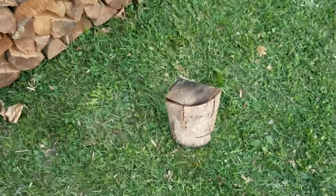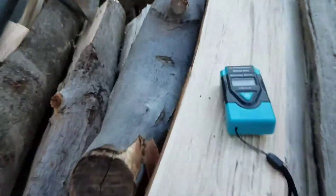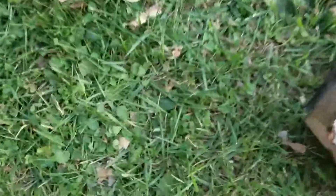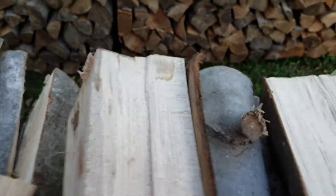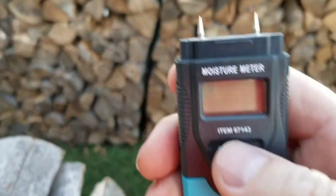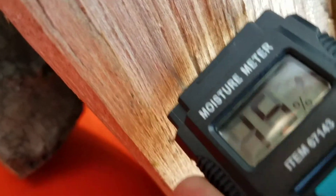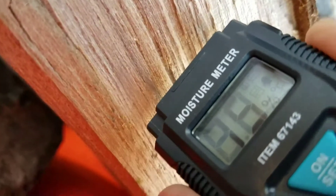I'm going to show you what seasoned firewood looks like on a moisture meter. This is a cheap one from Harbor Freight. I'm going to split open this log and measure its moisture content in the middle, right where my fresh split blows. I turn it on and it reads zero, and this is 15% moisture content.